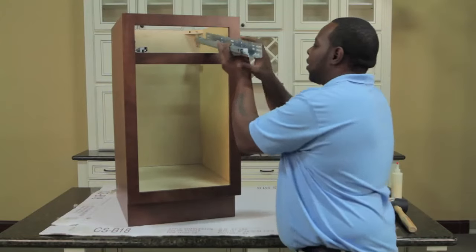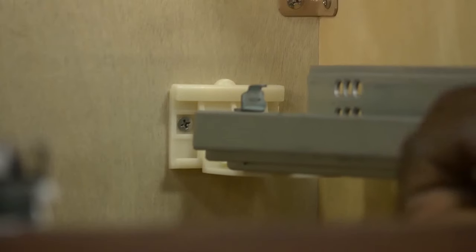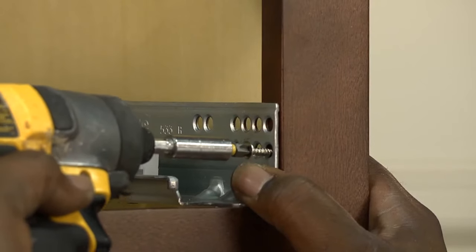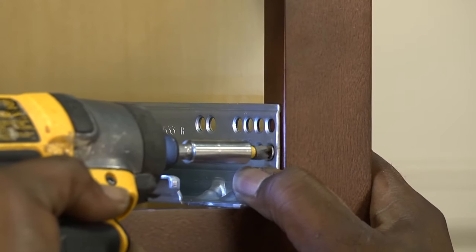Installing the glides is the next step. Take the glides and place them through the drawer box and slide them into the back support. Flush the glide up with the front of the face frame and use one of the silver flush mount screws to fasten the glide to the side.